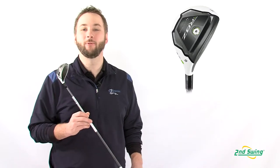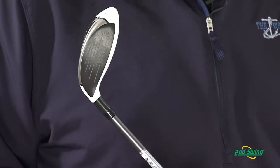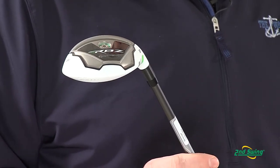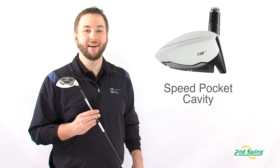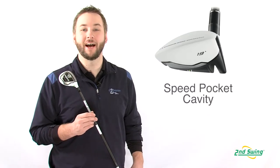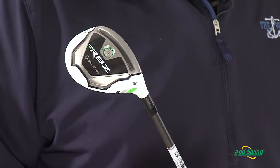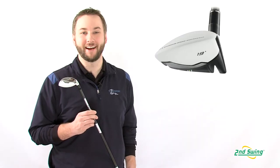An ultra-thin crown reduces the weight of the club and allows for more weight in the sole and perimeter, increasing forgiveness and launch trajectory. The speed pocket cavity is the force behind the RocketBallz Hybrid's increased distance. It allows the face to flex back at impact and then spring forward, launching the ball with a trampoline effect.